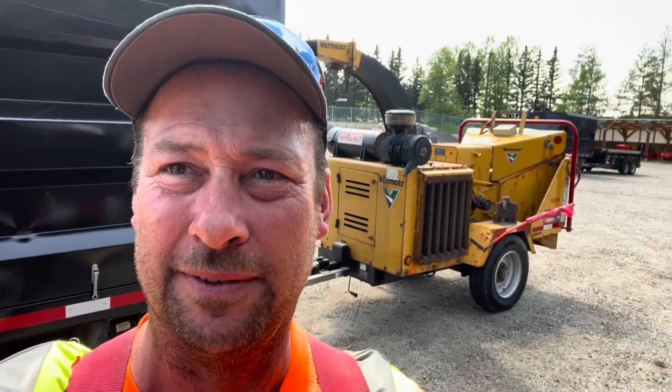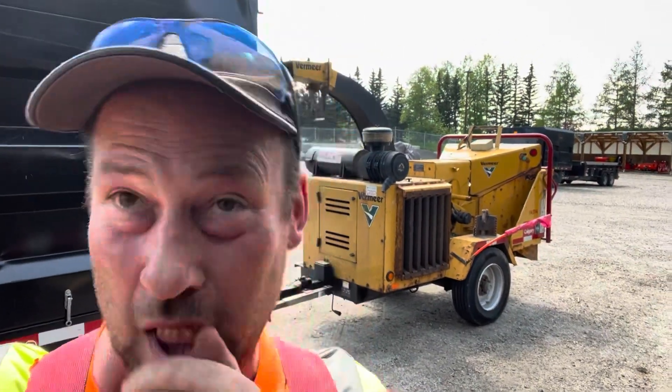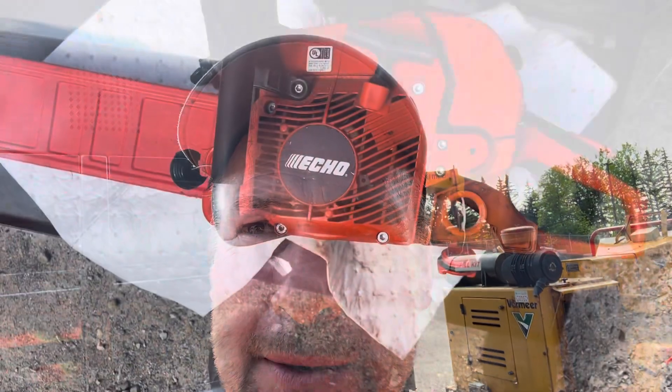Hey, it's Jim. It's Wednesday, July the 5th. It's hot out. Just wrapping up for the end of the day here. I'm going to show you a quick and convenient upgrade to the Echo 620 PW. Here we go.